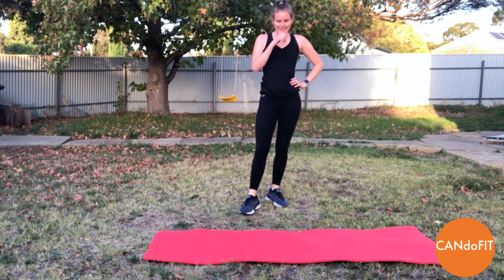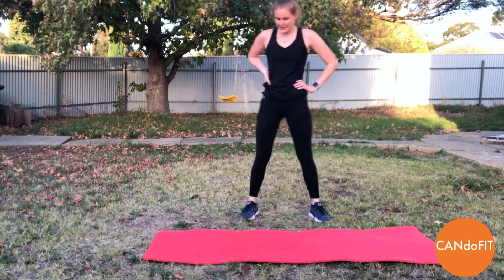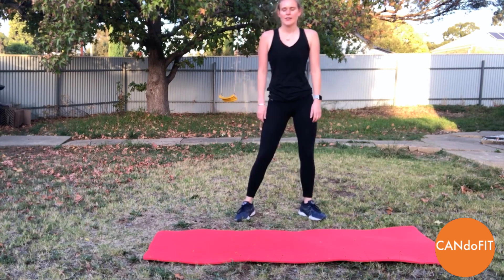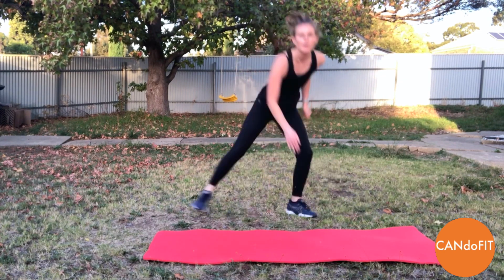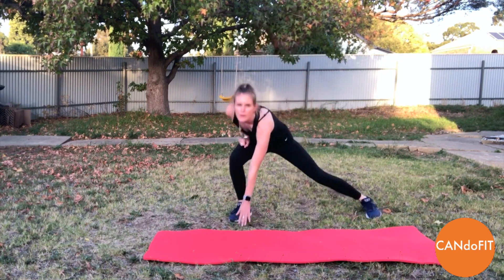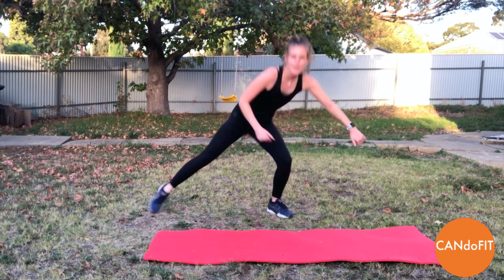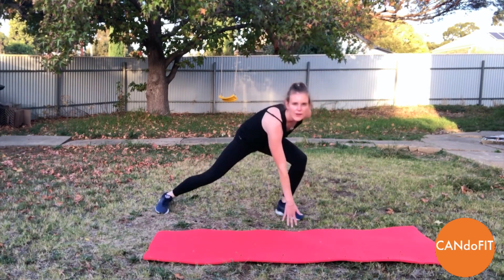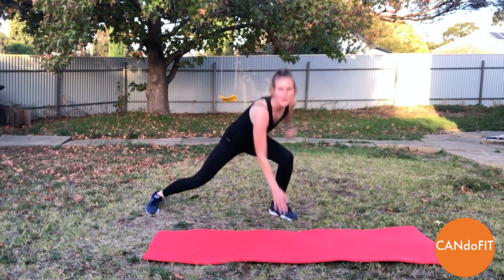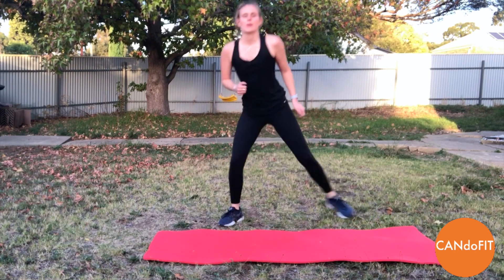Take nice big deep breaths. And coming back, ready for our lunges. Away we go — side lunges. Really sticking your bottom out, trying to get down nice and low, keeping the chest up, eyes looking ahead. Really pushing off your bent leg. One more, and rest.